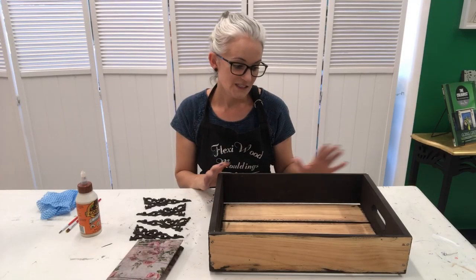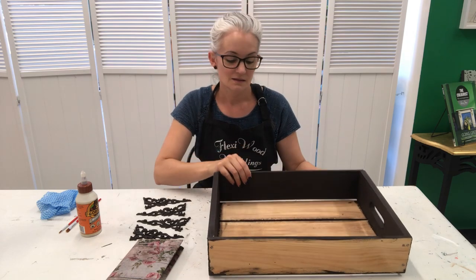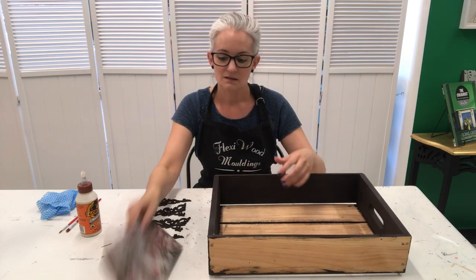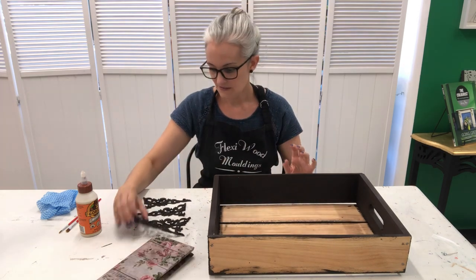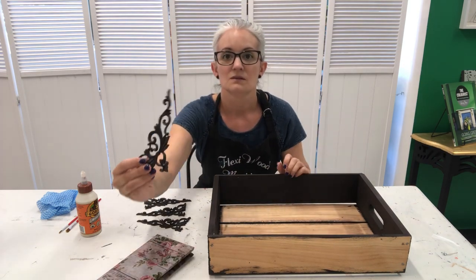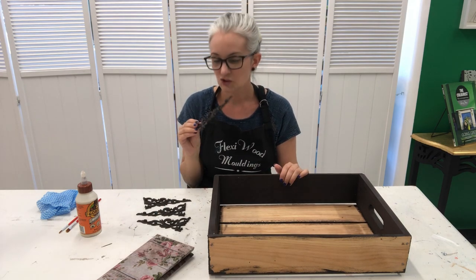So I finished staining the crate and it's nice and dry. I left the base and the sides because I'm going to paint that a pale colour for when the decoupage paper goes on top. I've stained the mouldings which now look a lot like real chocolate which you might eat.